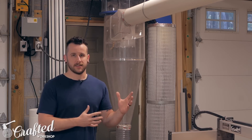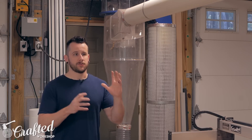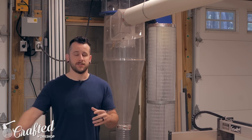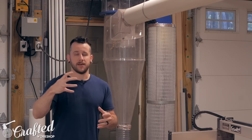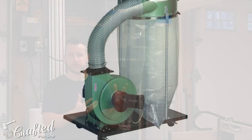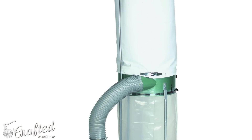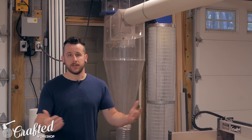When you're looking at dust collectors — true dust collectors, not shop vacs or anything like that — there are really two main categories: single stage or two stage. Single stage is basically just going to pull the dust straight in. It goes through the impeller and blows right through a filter. On cheaper ones it's a filter bag; on more expensive ones it's a HEPA canister filter. Any of the big dust falls into a bag below which you'll then have to empty.